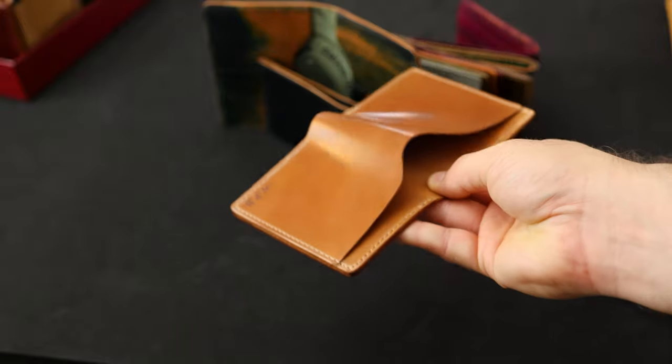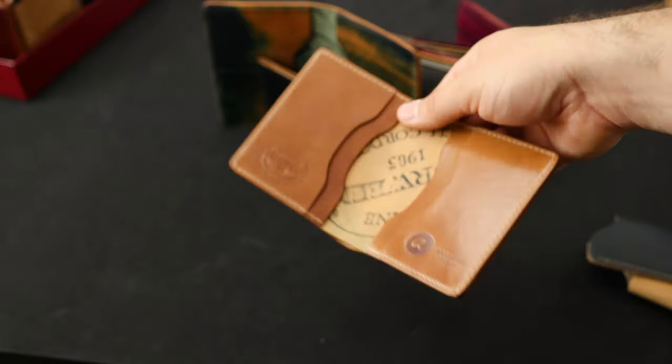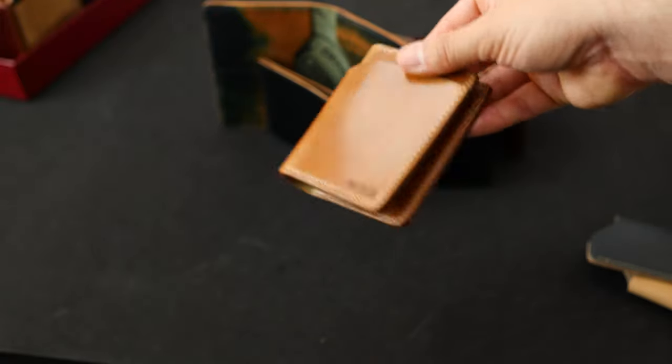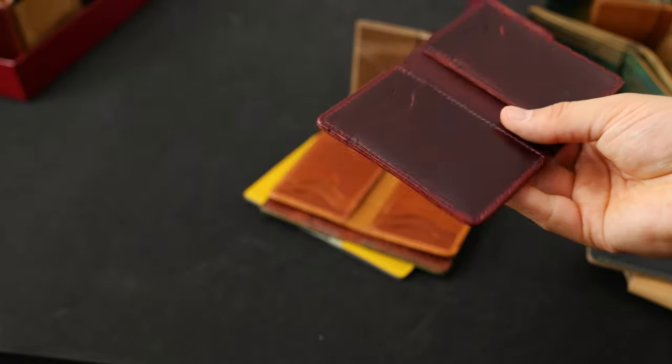Here's another beautiful wallet — check out this natural shell cordovan. A really beautiful piece of shell, and this is our Tony the Ant in that natural shell — one of the best leather options for patina. This particular one has been personalized for WPB.